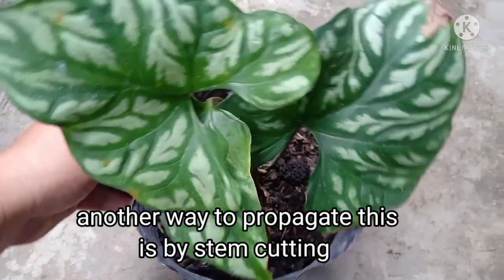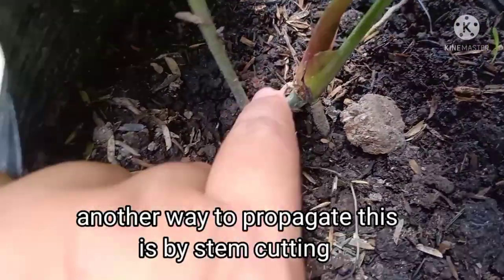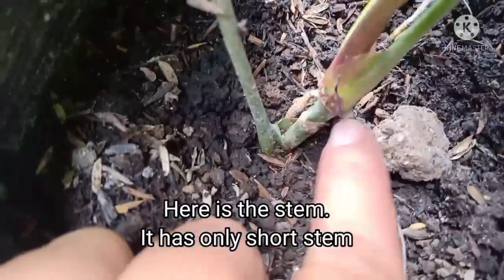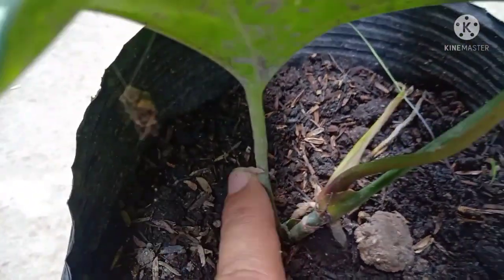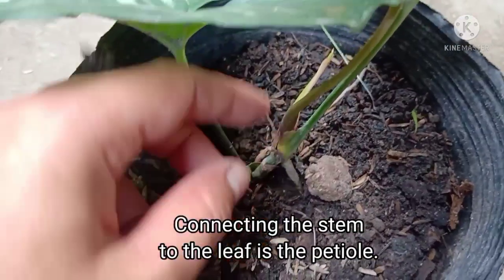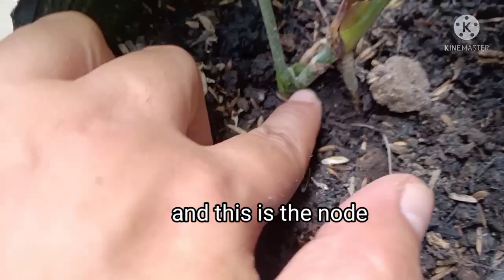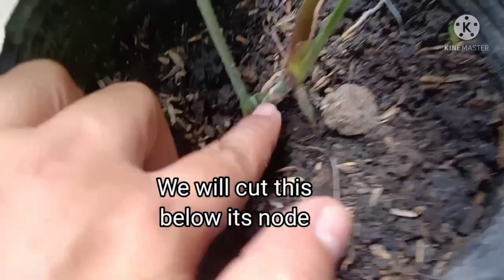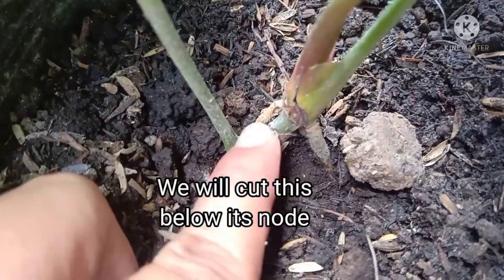Another way para maparami natin itong Mirabilis ay sa pamamagitan ng cutting. Ito yung kanyang stem — short lang yung stem niya. At ang nagko-connect from stem to leaves, ito yung petiole na tinatawag. Ito naman yung kanyang node — diyan tayo magkakat mamaya, below sa kanyang node para maparami natin ito.